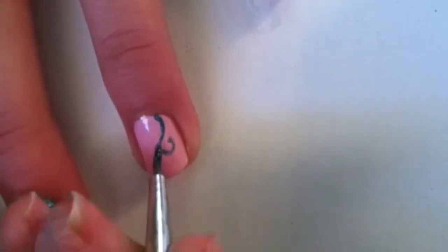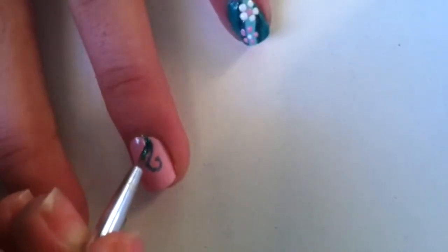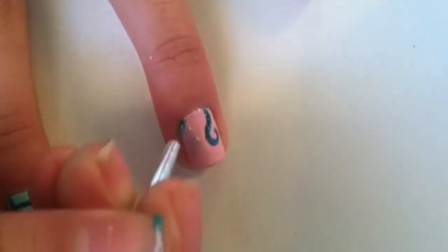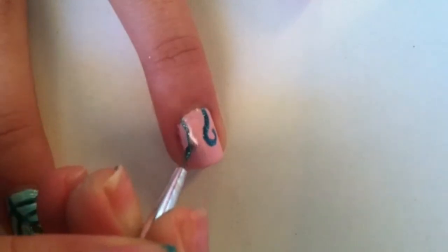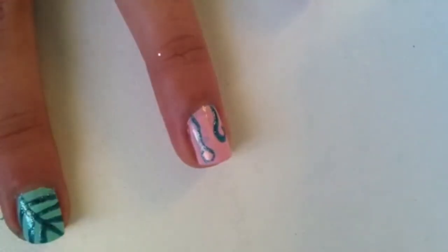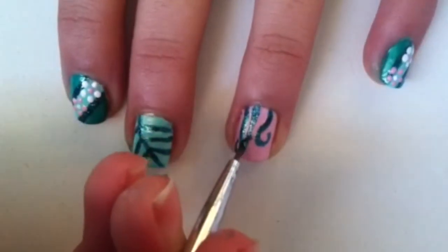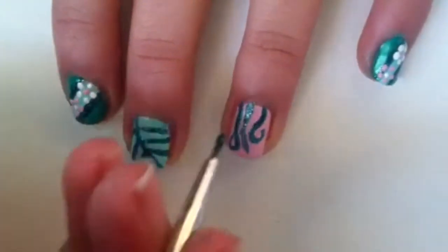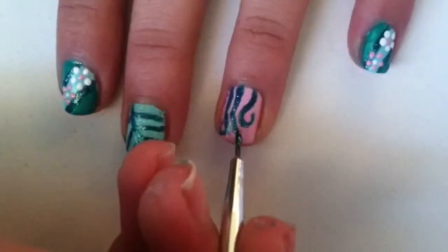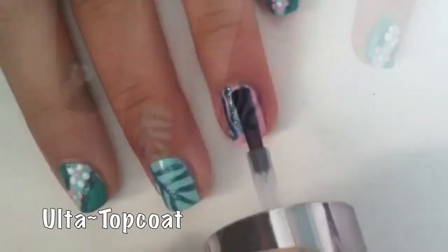Then on your ring finger you're going to make these vine-like curves — just make a curve coming out of your nail bed, darken it once you have the proper outline, then make another curve facing the other way. Sorry about the lighting change! You'll then have a curve outlining the curves down the middle of the two curves — so sorry for the amount of times I used the word 'curve' in that sentence!